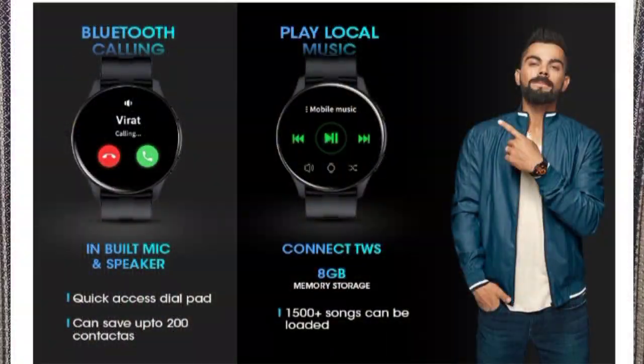You can control music from this watch. It also has onboard storage — you can store up to 1500 songs with 8GB of internal storage. You can also connect wireless earbuds directly to the watch and play music without needing your phone.